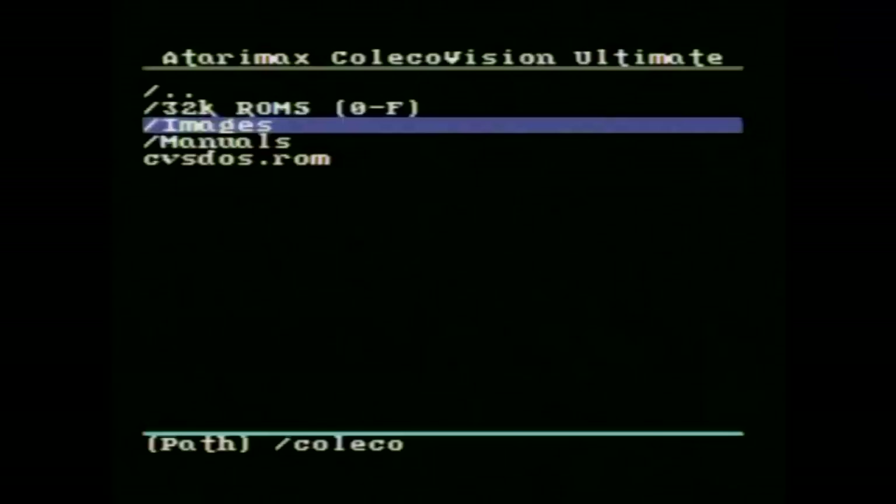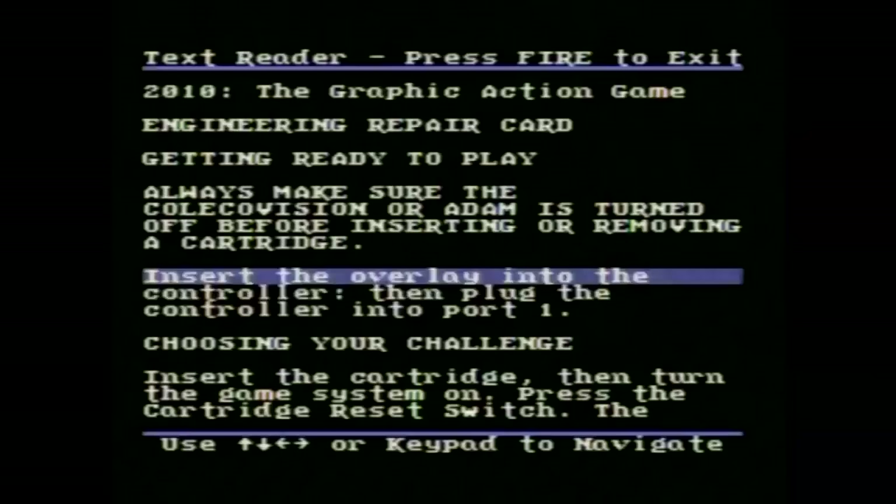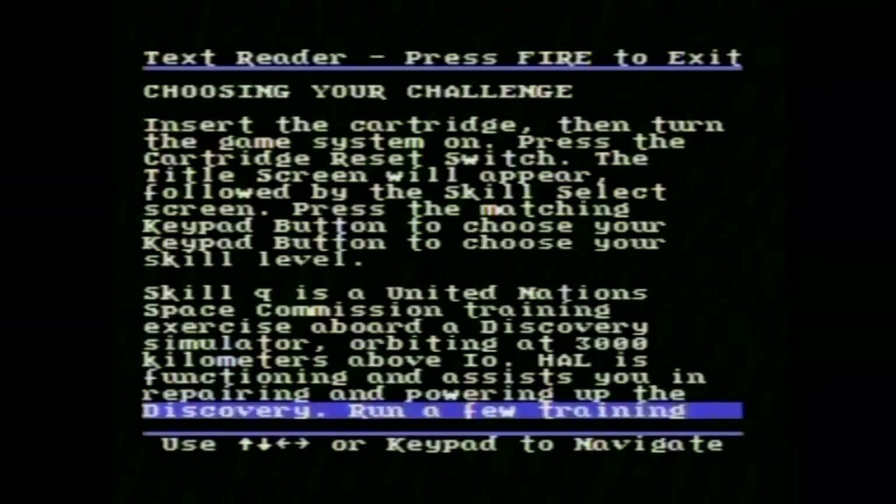Right here, I'm going to go to the manuals. In this case, it's the manual for 2010, the graphic adventure game, and it displays it in text form right on your screen, just as if you had the manual in your hand. You can read through the instructions, figure out how to play the game, and away you go.